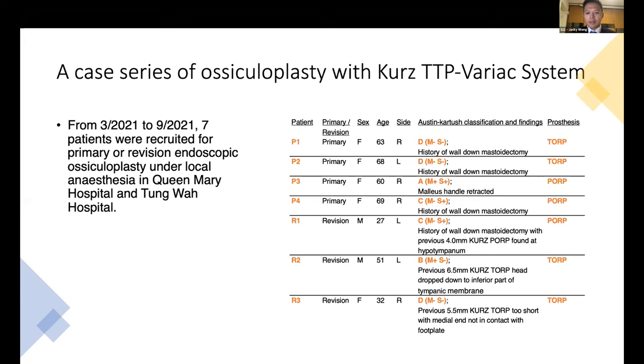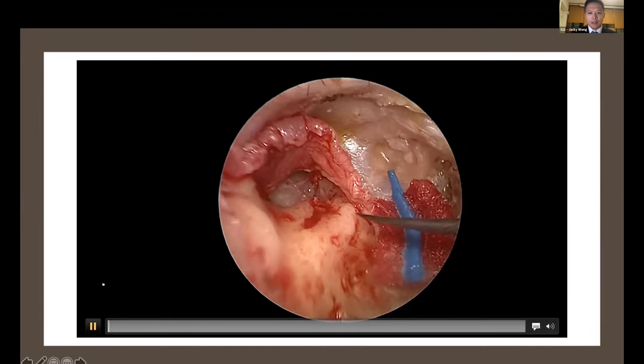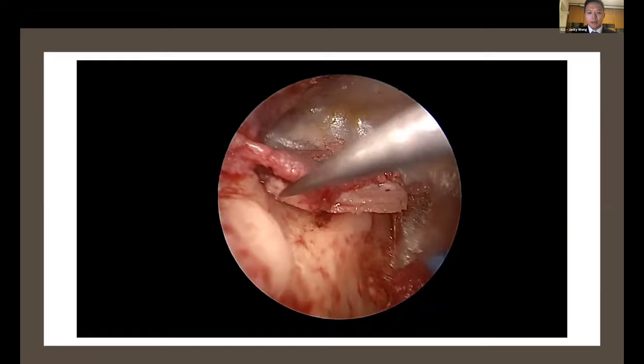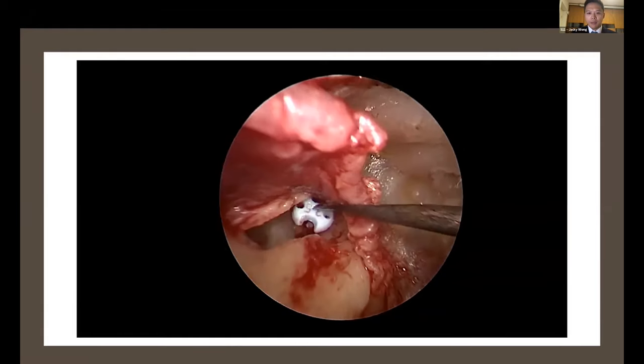In the revision cases, the prostheses were either dislodged inferiorly — possibly due to gravity or loosening of the tympanic membrane — or a previous surgeon had used a relatively short prosthesis that was not in good contact with the footplate. Now let me show you a case of a post-mastoidectomy patient. We only need a few millimeters of incision and a few milliliters of local anesthesia for this operation. You can see that the footplate is mobile, and we place a piece of cartilage as a graft to protect it from the prosthesis.